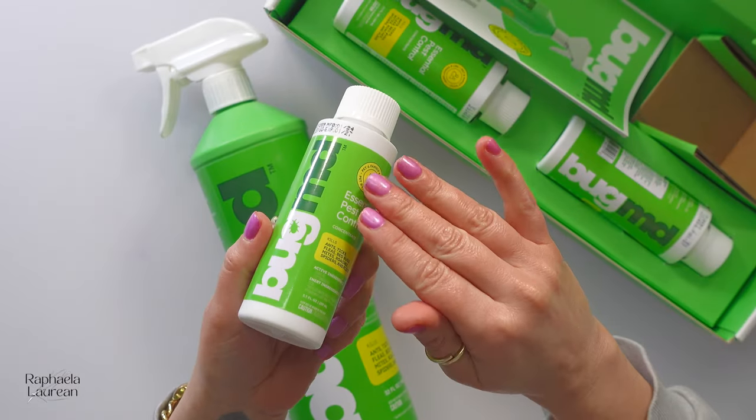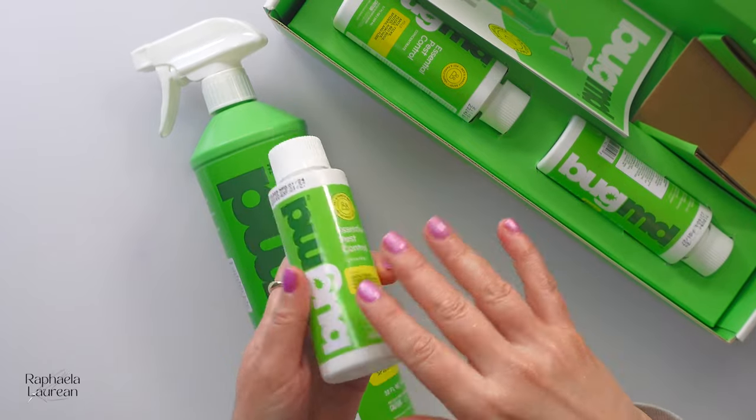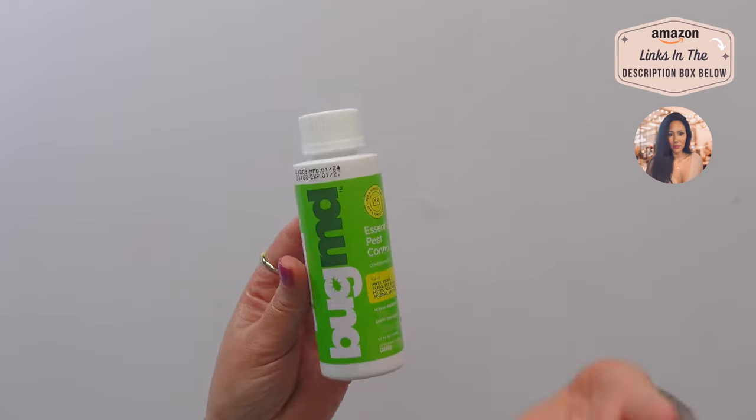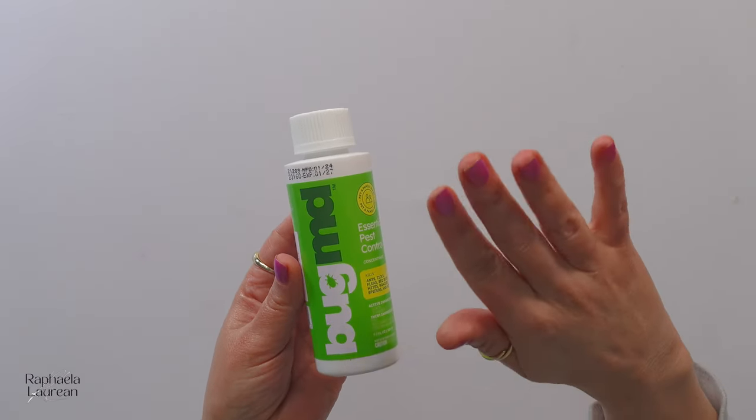I have a 10% off deal running right now. I don't know how long that goes for, but it's just on the product page. The plant-based ingredients in here literally have effectively no smell, and it certainly does not smell like when you've sprayed insecticide to kill bugs — you know what I'm talking about.